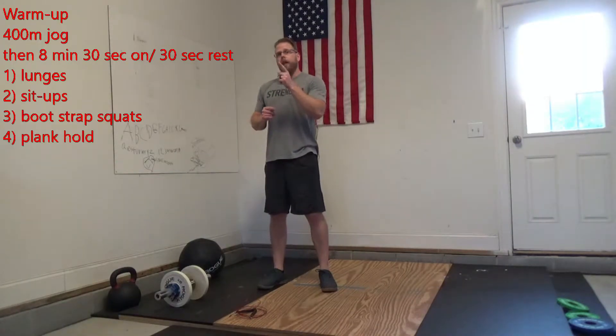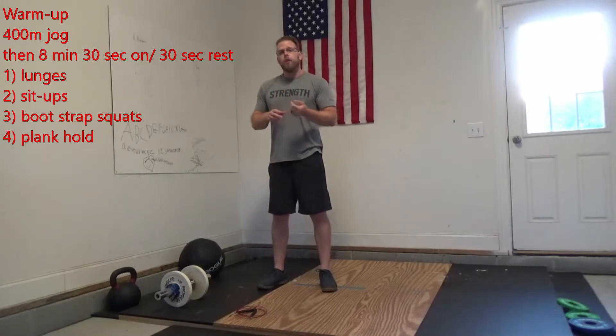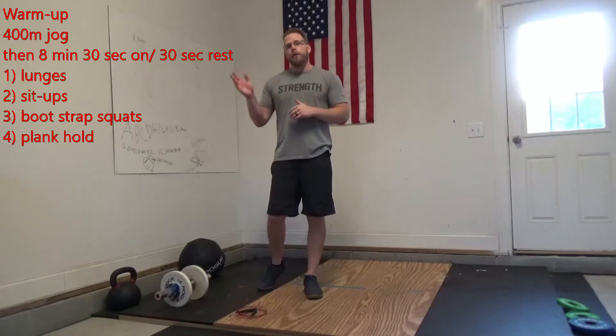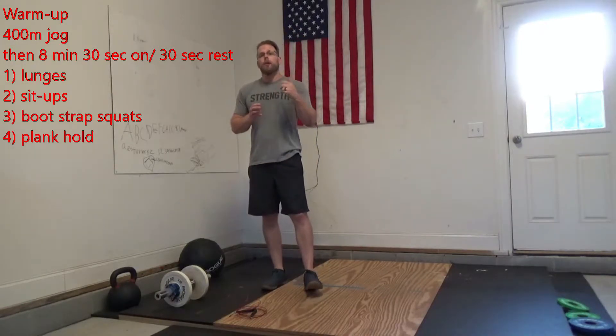For our warm-up, I want you to take off on a 400 meter jog. When you get back, we're going to do 8 minutes — 30 seconds of work, 30 seconds of rest — and we're going to do this 2 times.